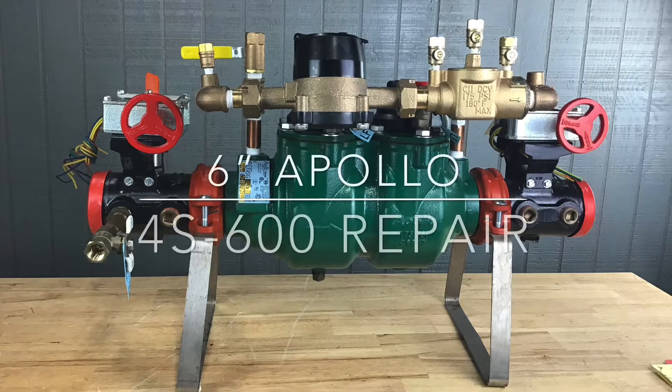This video will address the repair of the 6-inch Apollo 4 S600. These repair procedures will work on both the standard and lead-free version of this device. This assembly utilizes a bypass, and for information on how to repair it, please check out our website at BackflowParts.com.